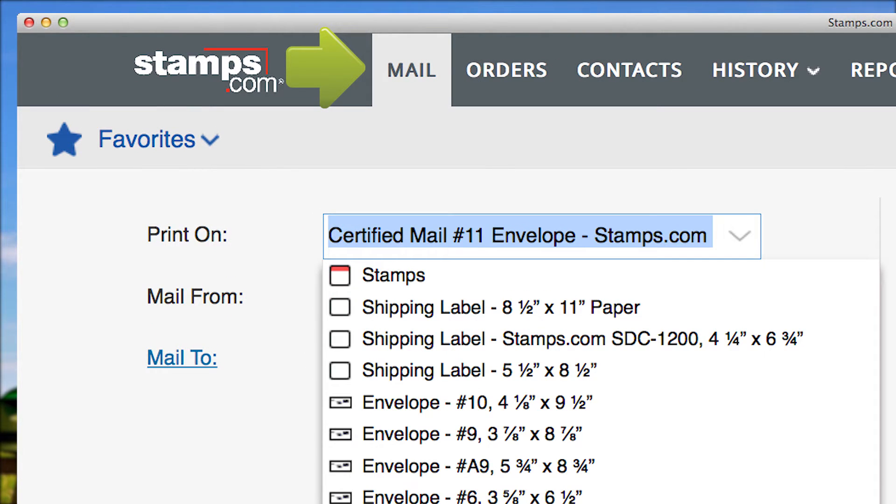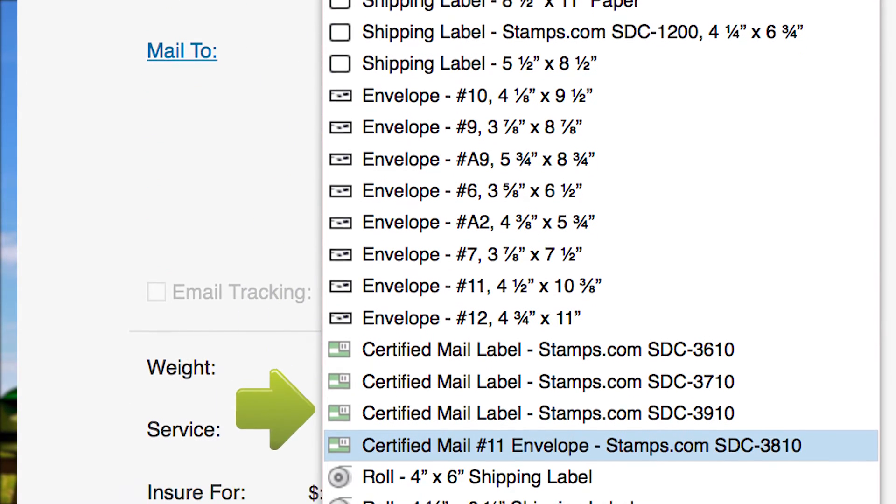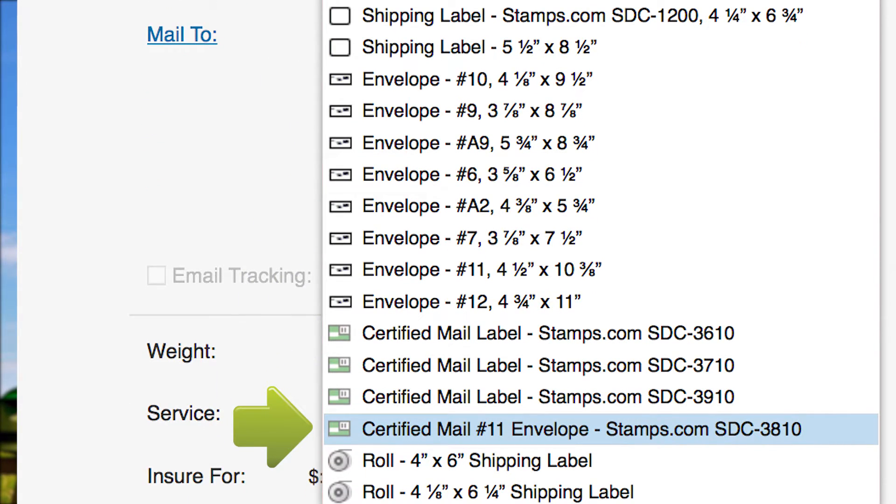In the Print On drop-down menu, select the pre-formatted certified mail form or envelope you would like to print on. The Stamps.com store has a wide variety of certified mail forms available. We suggest the popular Stamps.com 3810 certified mail envelope.